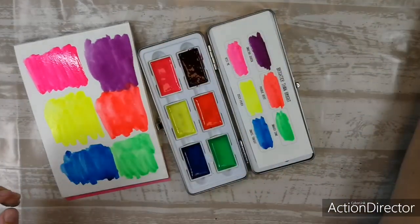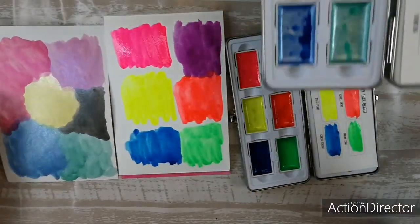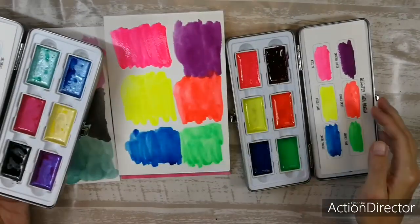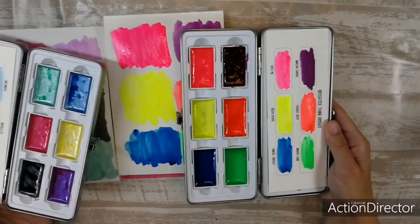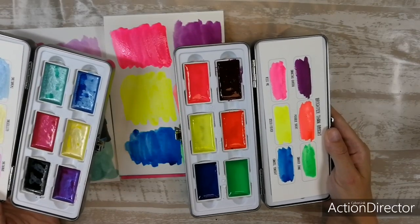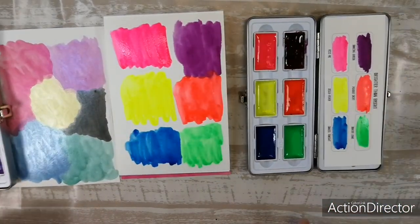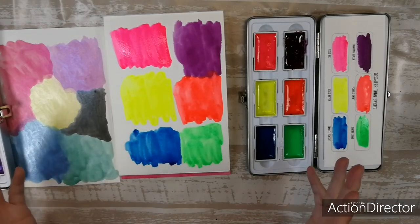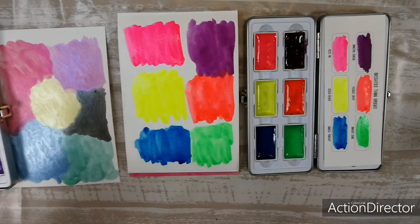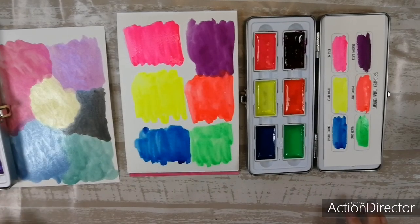Aren't they great? This is the sparkly and bright, and the neon brighter than bright. I know what I'll be playing with the next few weeks — so fun, so great! I hope I've showed you what they are like and how you use them. Don't always use the same muddy water as I did — keep your clean water with you. But beside that, have fun and keep on creating! Bye bye!